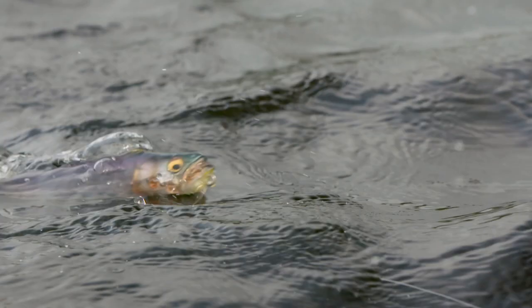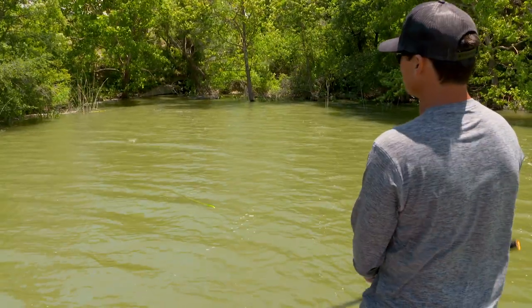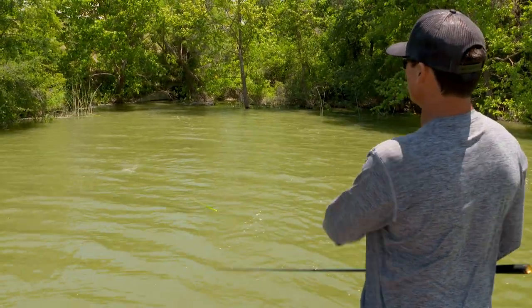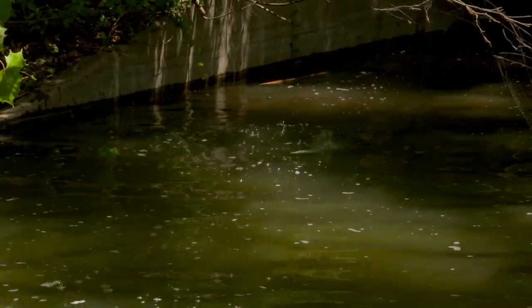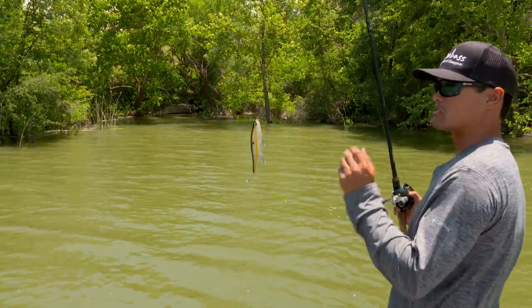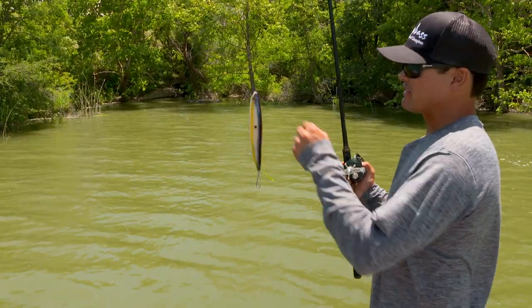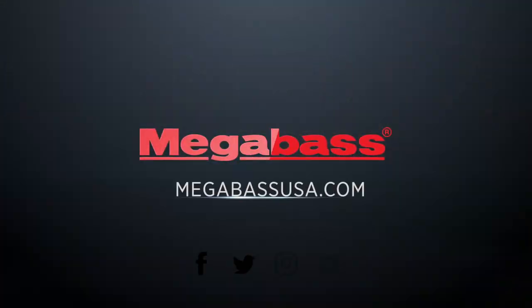I want to target the most obvious pieces of structure or the most obvious spots I can possibly find — I do the same thing with the eight-inch and ten-inch Mag Drafts. Here we have the end of a pocket with a real obvious tunnel — it's just a big fish spot. Any angler that comes by is going to cast to it, but whenever you're dealing with larger than normal baits, fish the most obvious-looking spots because more than likely the angler before you isn't throwing a bait that big. That's a really good way to catch the biggest fish on those real obvious spots.